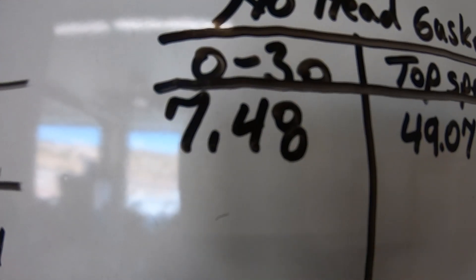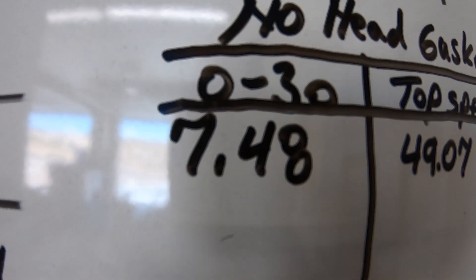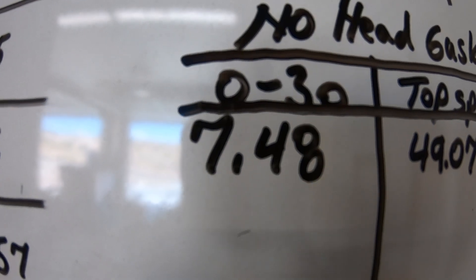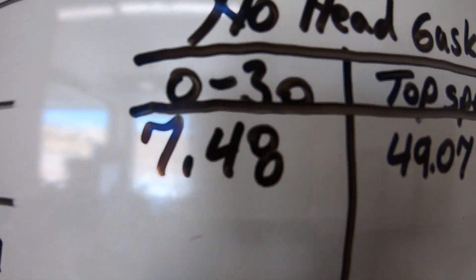The bike runs similar to what it did with the JB Weld head gasket. Last time around with the Nibby carb it did a 7.36 with a head gasket; this time around without a head gasket and a stock carb it did 7.48, so it's really similar. Top speed was 49.07 — losing a couple miles per hour could just be the stock carb versus the Nibby, because last time it did 51 or 52 with the JB Weld head gasket but with a Nibby carb. So I don't think it's really losing anything without a head gasket. Who needs a head gasket anyway? They're overrated — just more parts to go wrong, more money to spend.